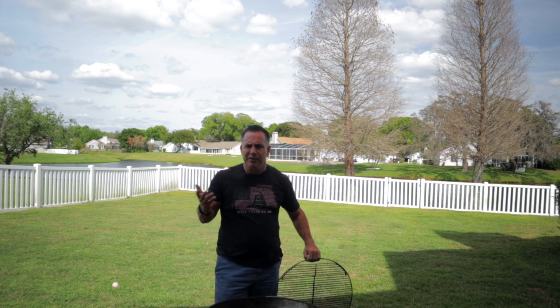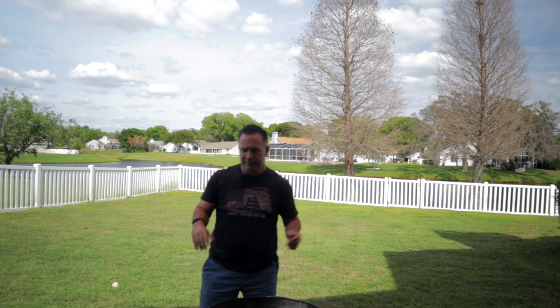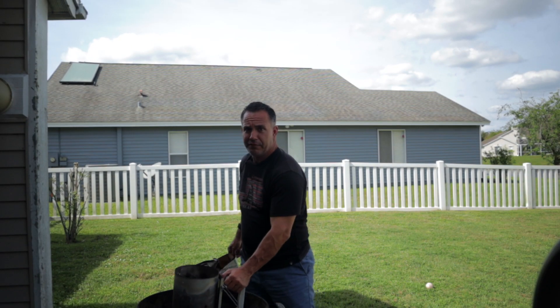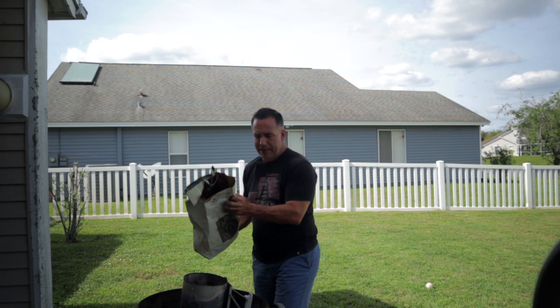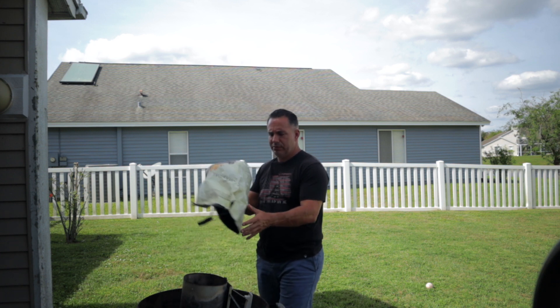I picked up the Osmo Pocket because I wanted a second camera to do some cool B-roll shots and occasionally just have a really small pocket-sized camera I can use when I travel, really nice and light. Like a lot of you, I watched a ton of videos comparing the Osmo Pocket to the GoPro Hero 7 Black and kept wavering back and forth. After getting this little guy, I figured out why — they're two completely different cameras for two completely different purposes, and it's not fair to either to do a head-to-head comparison.